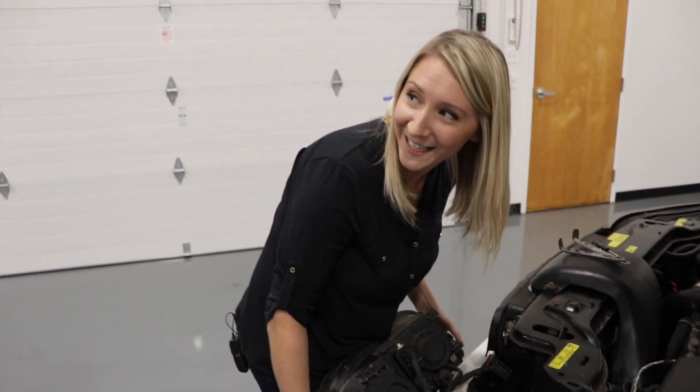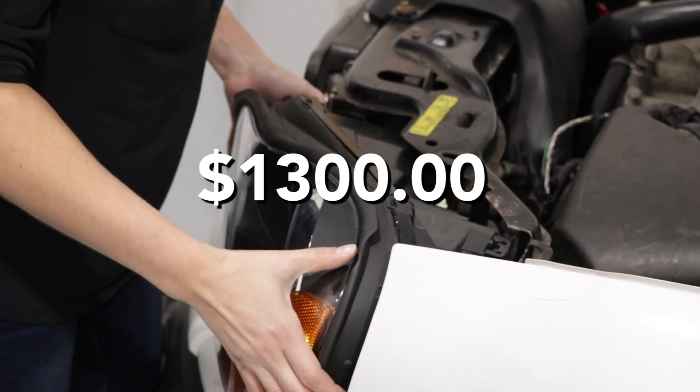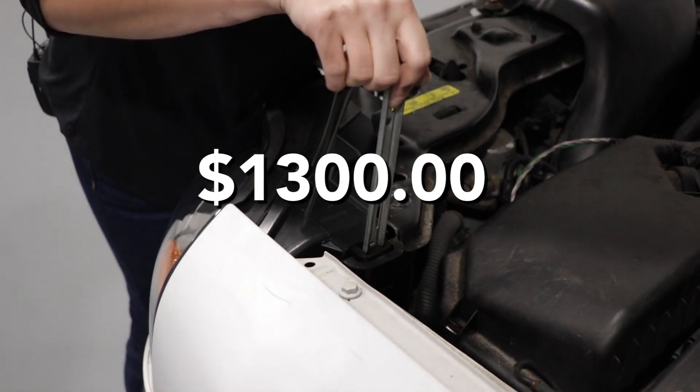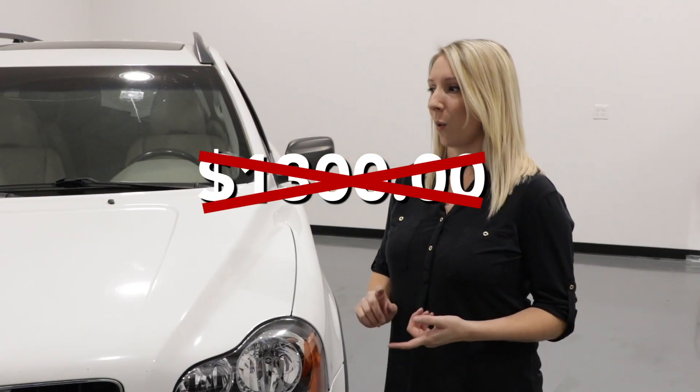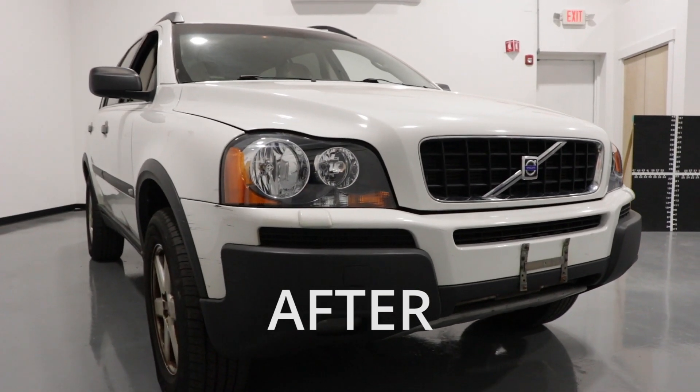Really? Is that easy? Oh yeah. I called the dealer and they were going to charge me a total of around $1,300 for this full repair. I went to 1aauto.com, ordered the parts for $329, and I did the repair myself with a little help from 1A Auto's videos.